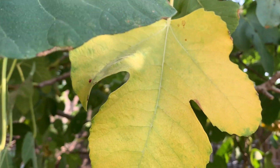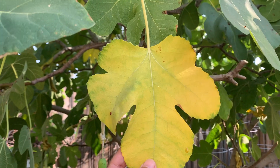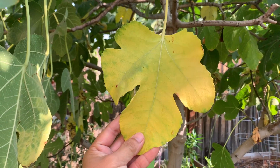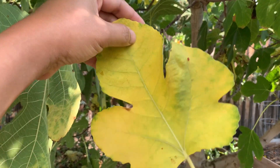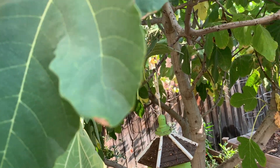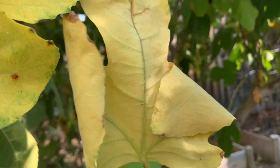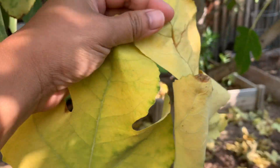I think I can frame this — this is a nice leaf. I'll frame this later. This one, maybe this one too. So I'll try to frame these two later.